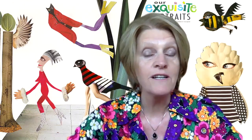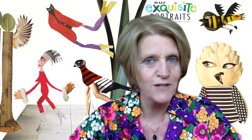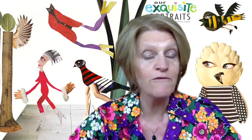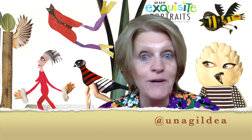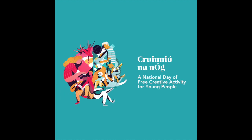Thank you for watching. Do watch out for other workshops from members of Illustrators Ireland. If you've enjoyed this and you'd like to see more of my work, you can follow me on Instagram at Unagildi. Thank you again, and we cannot wait to see your artwork. Thank you, everybody.